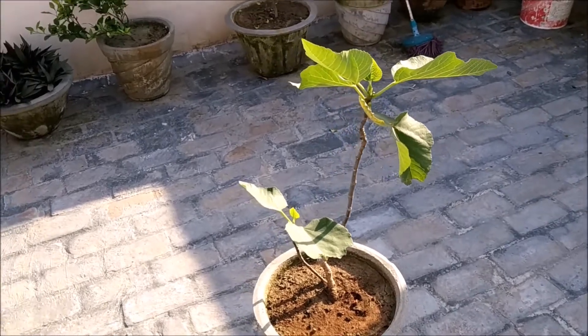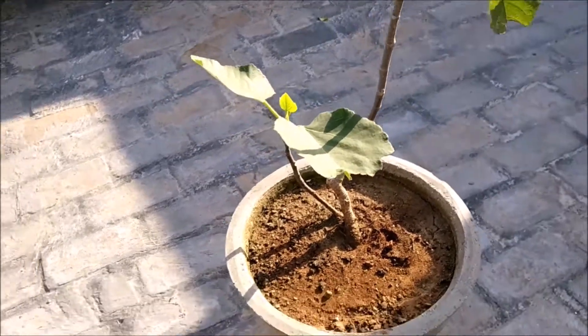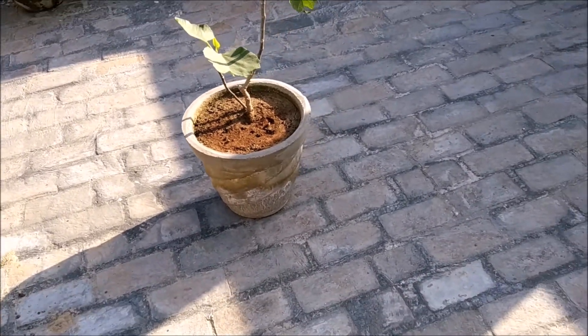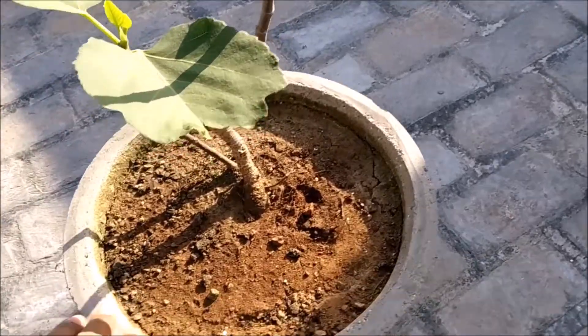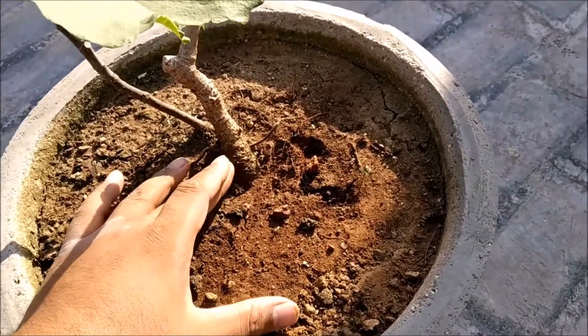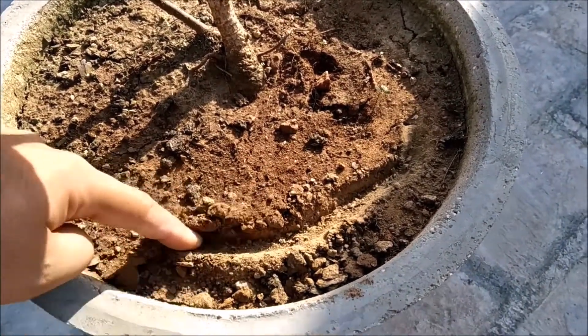Friends, if you are not getting fruiting from your plant, there is a technique you can use. If you have a big pot like this 16-inch pot, you can use this technique. At a certain distance from the base, you can score or work around the root area in the middle of the pot.